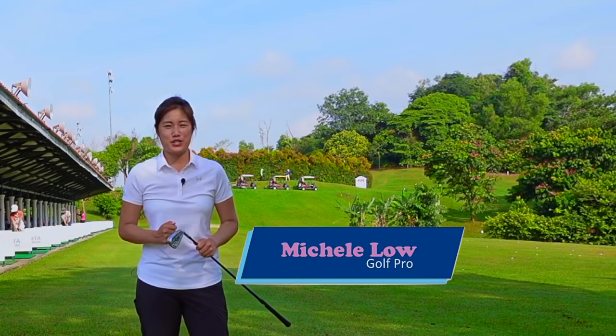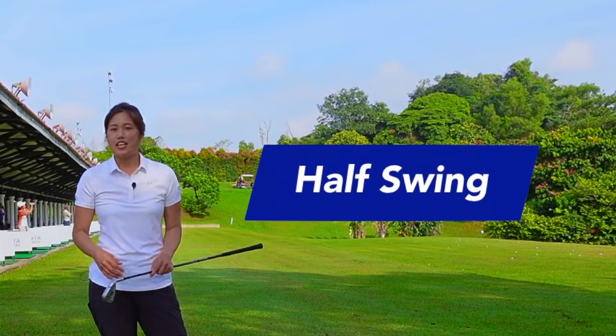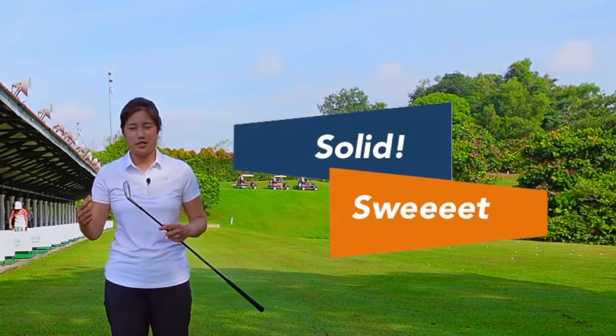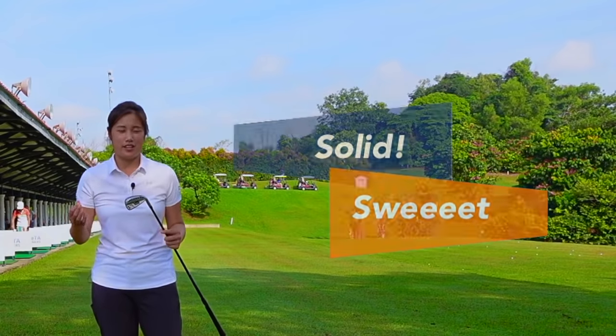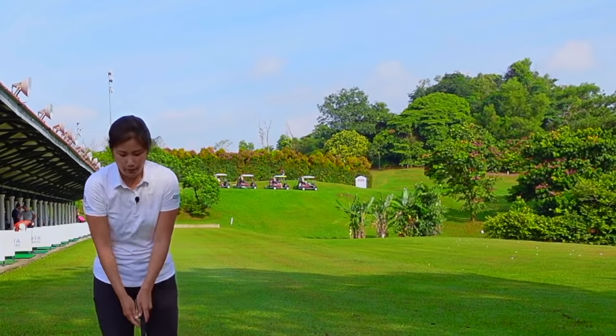Hi everybody, it's Michelle. Welcome back to Golf with Michelle. Today I'll be talking about the half swing. In order to enjoy golf, it'll be great for us to actually hit it solid and sweet. So how are we going to do it consistently without overthinking? Today I'll be sharing you guys some techniques on getting to a proper half swing.